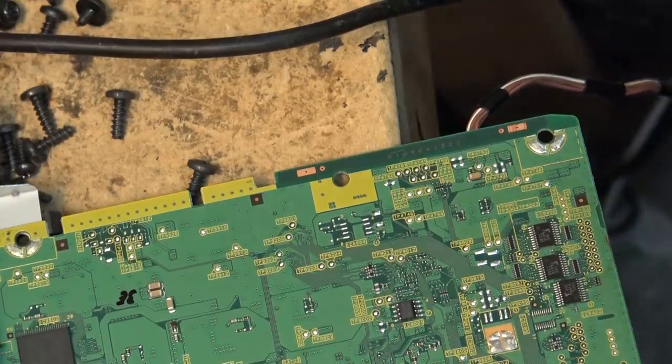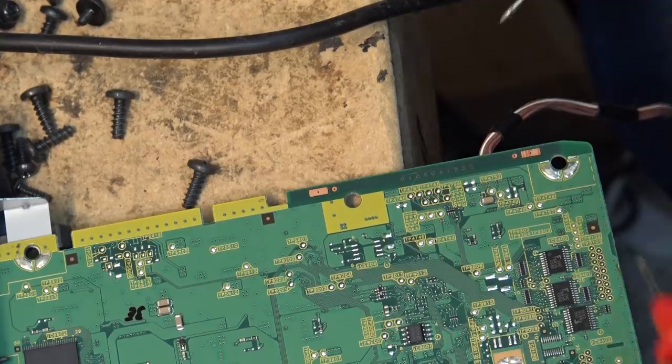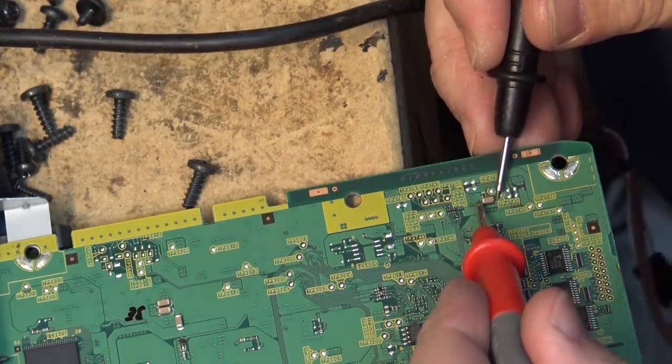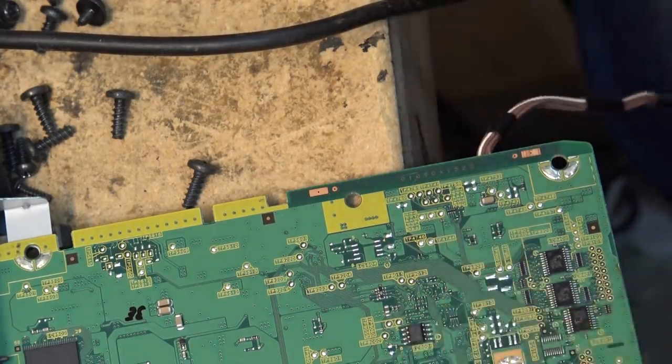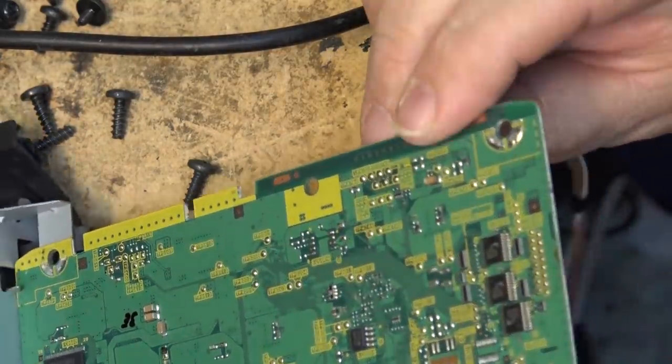I've got the A board out, looking at pin number three which is feeding in the power. Pin three is right here and it goes into this ceramic capacitor first. That doesn't sound too good - it sounds like it might be shorted. If we look at this cap, it almost looks like it's burnt - look at how dark the end of this is compared to the other side.